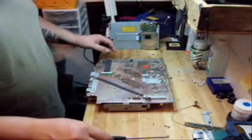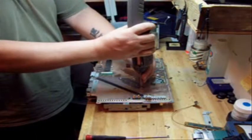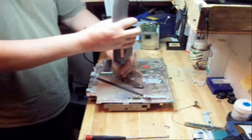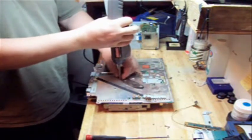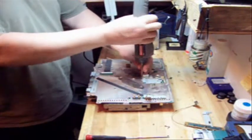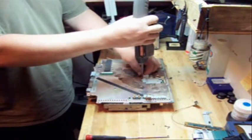So what we need to do here is we need to take out these four screws. These are the clamps that hold your heat sinks on the fan to the board. It distributes the heat and gets rid of the heat from the processor.